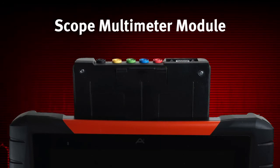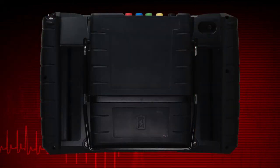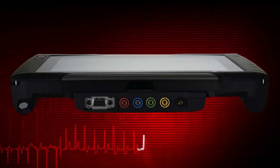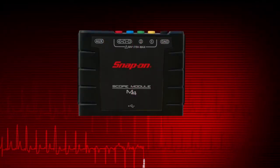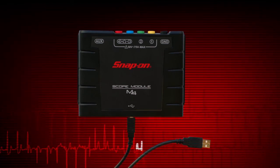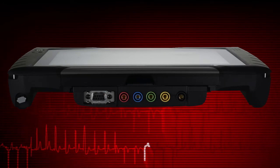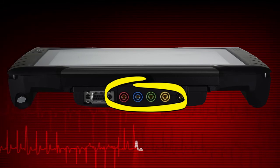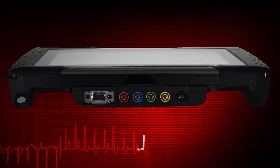The scope multimeter module allows you to perform electrical circuit tests and monitor signals. The module docks into the diagnostic tool and is secured with a lock tab. To undock, depress the lock tab and slide the module up to remove it. With the module undocked, it can now be used remotely. Simply connect the supplied USB cable to the diagnostic tool and then to the USB jack on the bottom of the module. The module is equipped with multiple scope multimeter jacks for testing up to four signals at once, and an auxiliary DB9 connector for connecting the optional RPM inductive pickup.